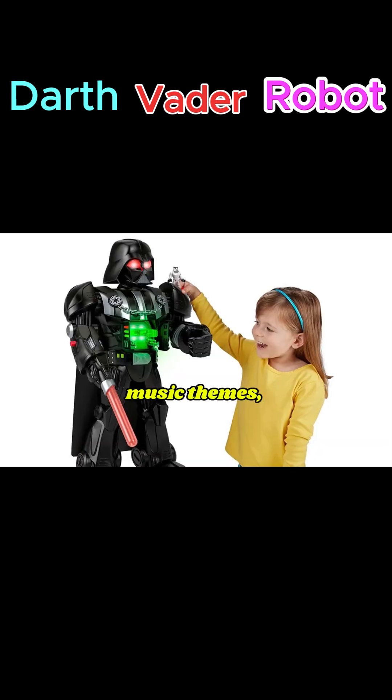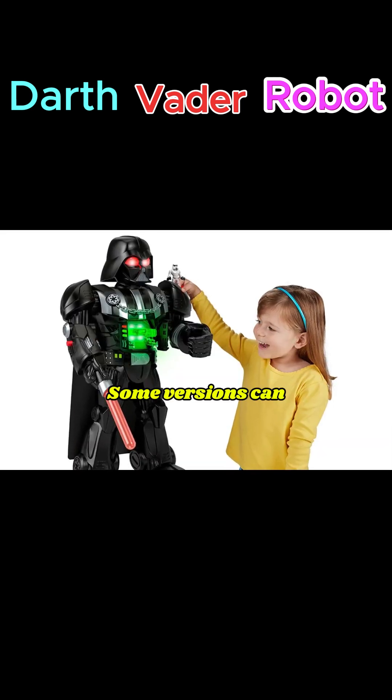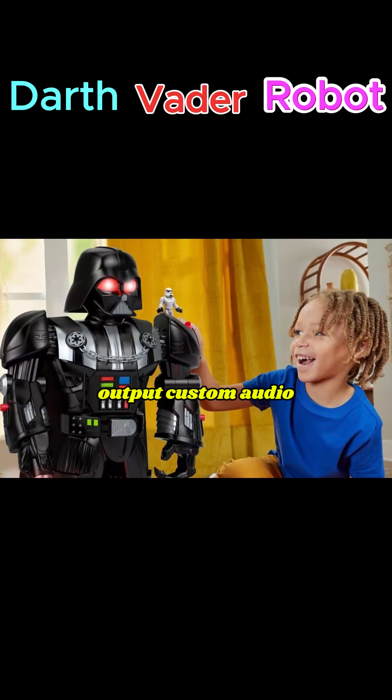It plays Darth Vader's iconic breathing, music themes, and famous quotes. Some versions can output custom audio through a speaker.